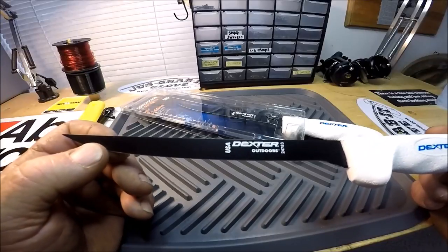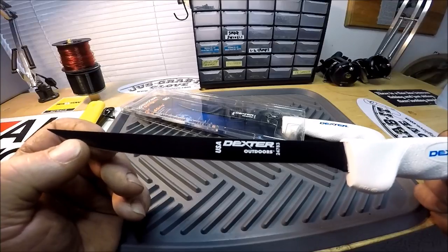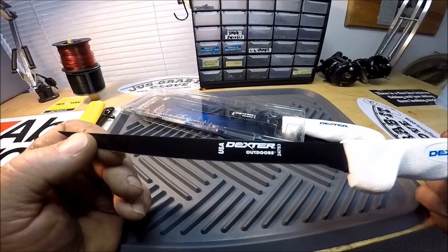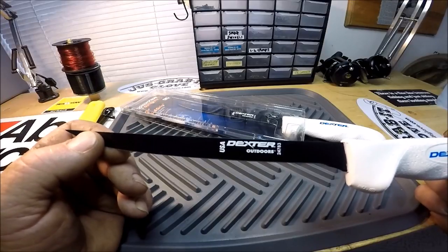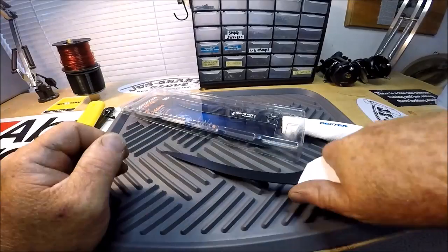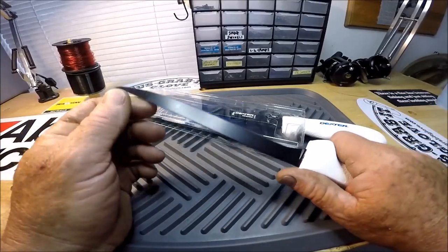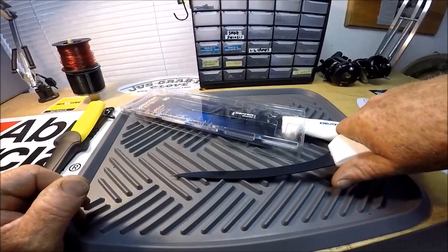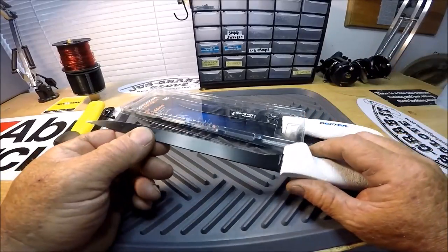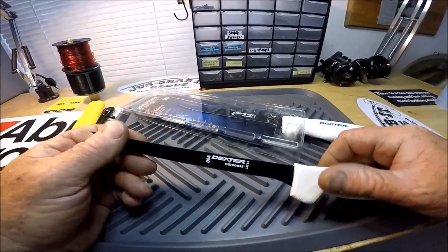I have a link in the video description where you can go to my Tools of the Trade Amazon page and see this 24783 Dexter Outdoors seven-inch soft grip black blade. I'd call this a semi-flexible knife — not super flexible, but flexible enough. As you can see, you can put a little bow in it.